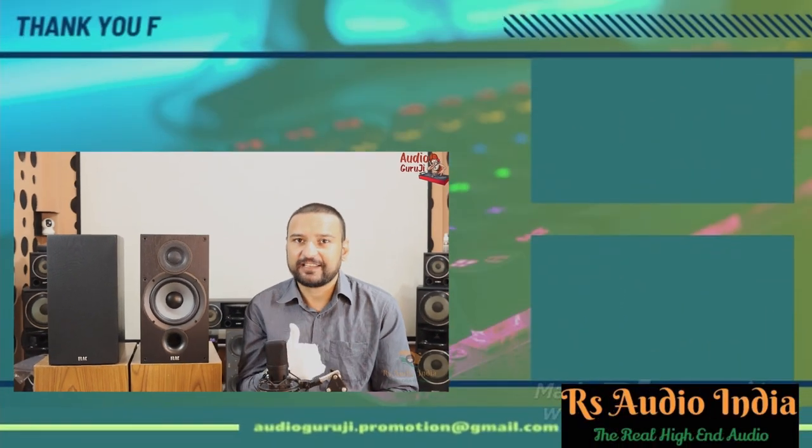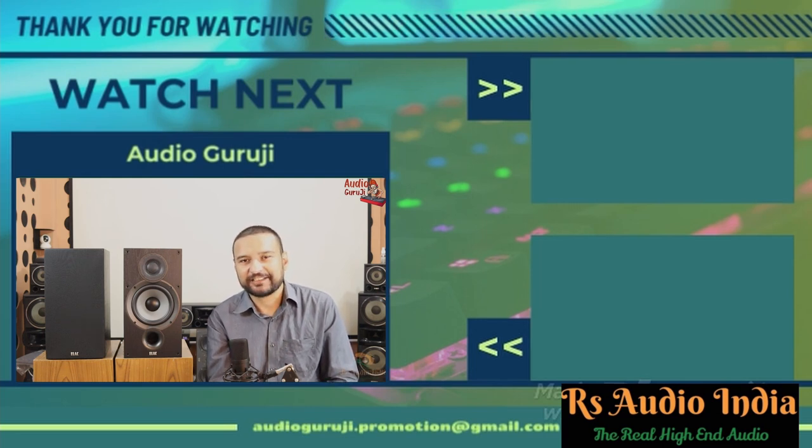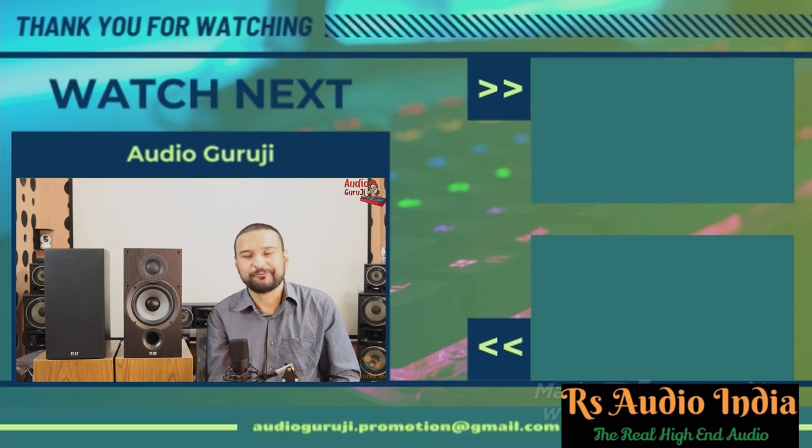You can follow me on Instagram for whatever you want to buy — I will add the purchase link as well so you can also check the latest price. For any questions, you can comment in the comment section or message me on Instagram and I will answer. So friends, this was the video of ELAC's Debut B6.2 Bookshelf Speakers. If you liked the video, please like and subscribe to the channel for knowledge of high-end products. Stay safe, and I will meet you in the next video.